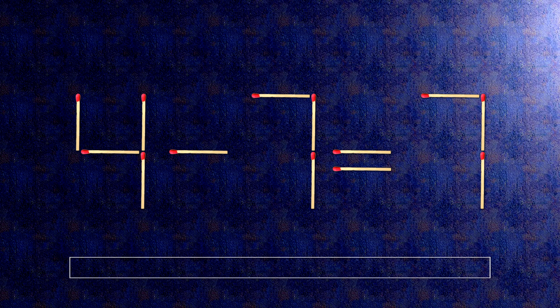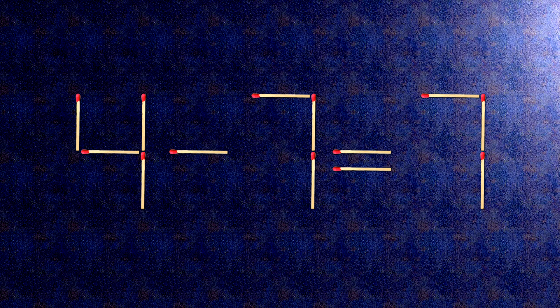How this puzzle is solved: all we need to do is move this match right here, and this match right here.